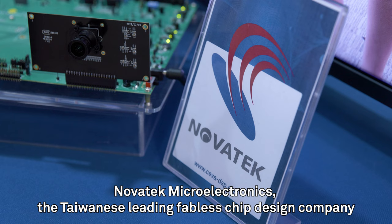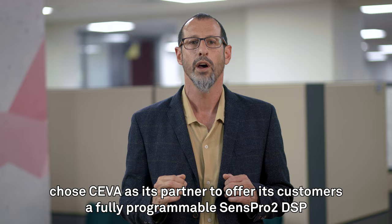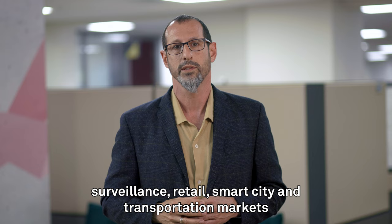Novatek Microelectronics, the Taiwanese leading fabless chip design company, chose SIVA as its partner to offer its customers a fully programmable Senseport 2 DSP for unprecedented processing flexibility to deploy any unique and differentiating features for the security, surveillance, retail, smart city, and transportation markets.